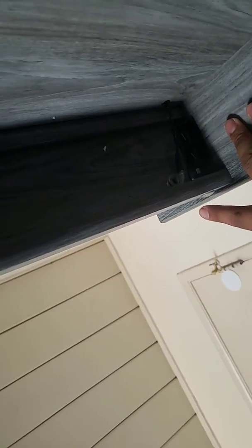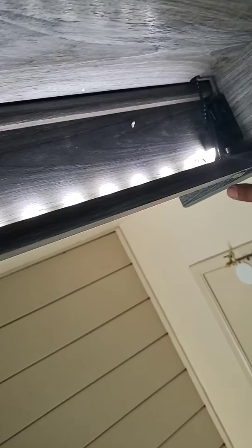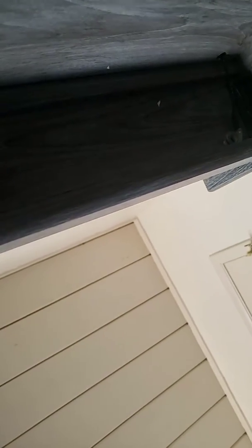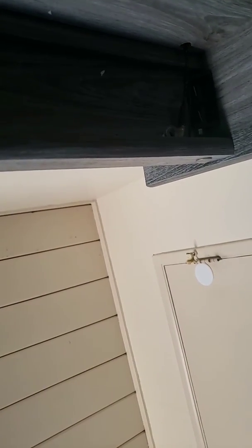It works on both sides — on both sides! So yeah, just to show you, there are three different light settings and off. So if you need a little night light or whatnot, that's how you play with it.